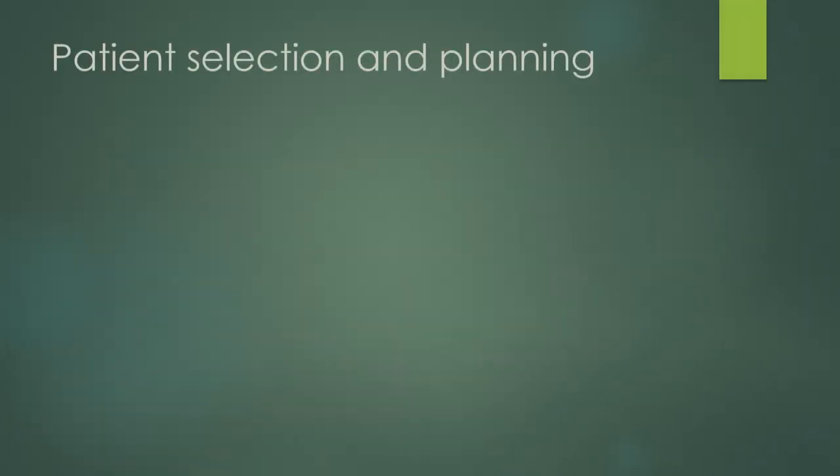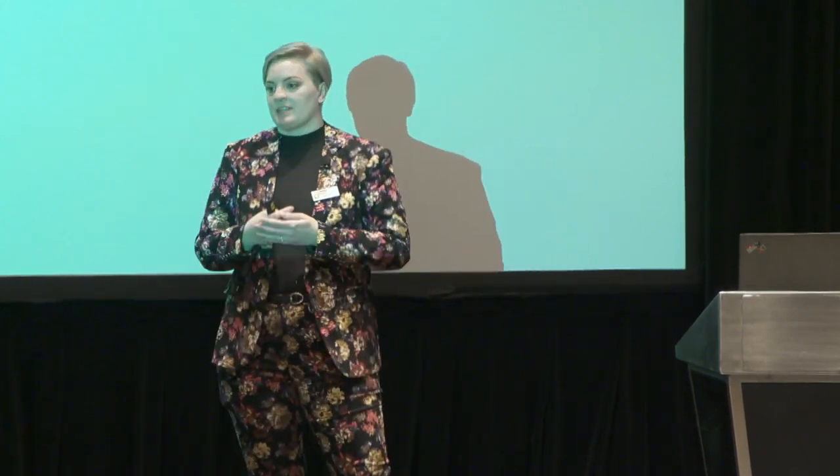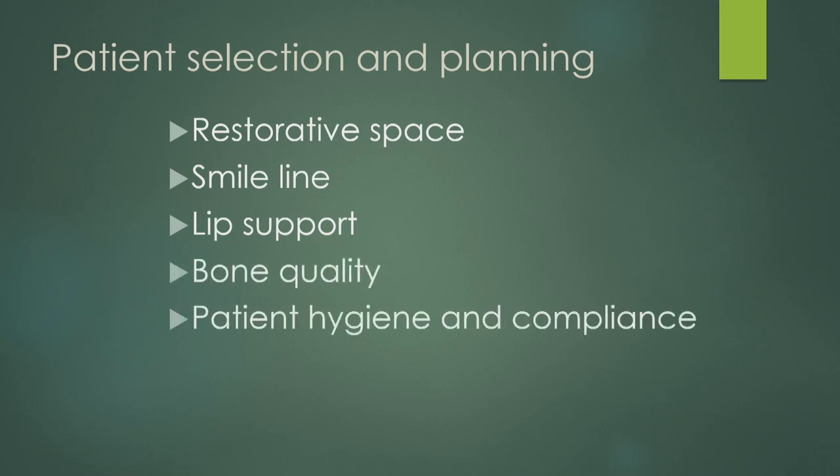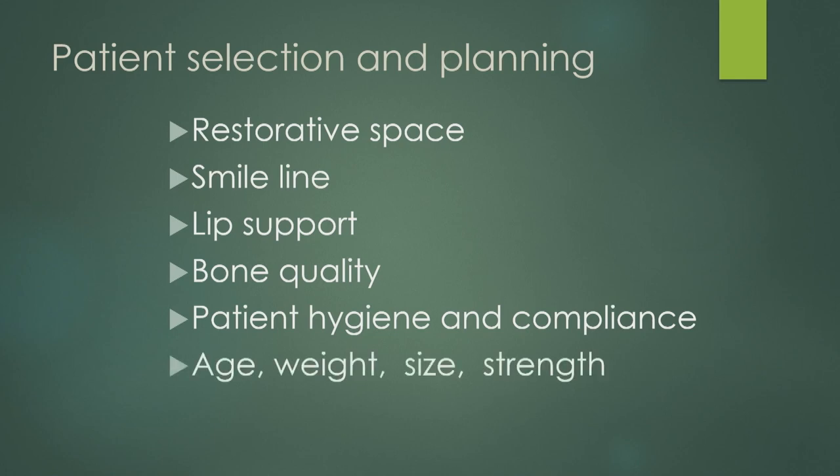Let's talk about patient selection and planning. Coming from the lab side, sometimes you don't feel like you have control of this — but from the clinical side, you do. From the lab side, you really need to make connections with your surgeons and plan these cases before you place the implants. These cases should be prosthetically driven. Things you need to be aware of: restorative space, smile lines, lip support, bone quality, patient hygiene and compliance, and also patient age, weight, size, and jaw strength.